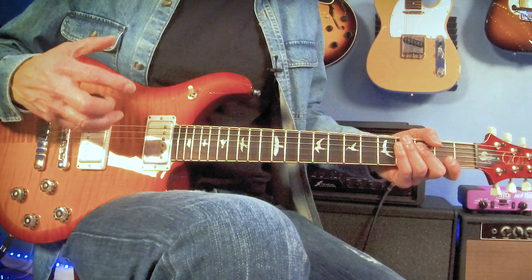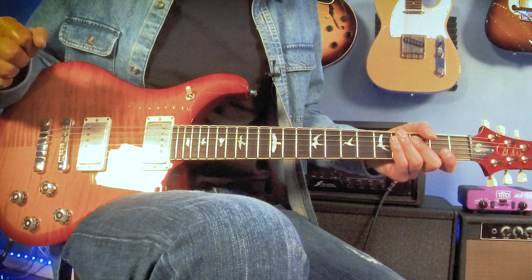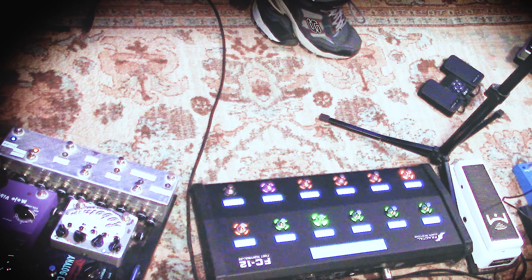The disadvantage is it doesn't look like the classic cool guitar we grew up with — it's not like Jimmy Page or Peter Frampton, Ace Frehley, Randy Rhodes — pick your Les Paul wielding guitar hero. Let's go ahead and play a little bit and see what these sound like.